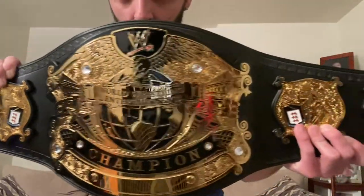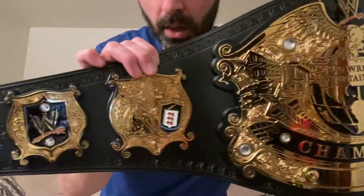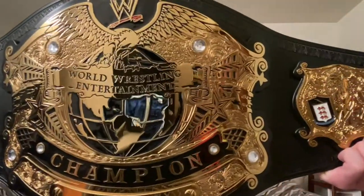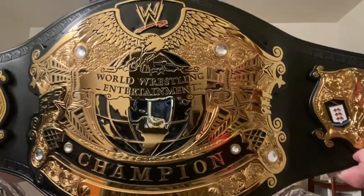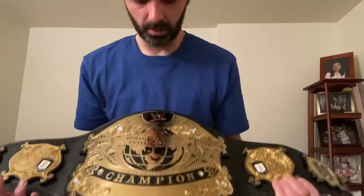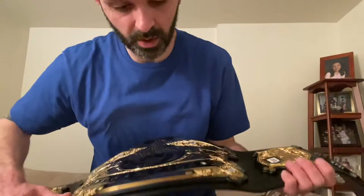I got this on sale at WWE.com for $2.99 — 25% off. You can't really beat that. That's usually the best time to purchase these things, when they're 20%, 25%, any kind of percent off — better than original price. It's a really nice belt. For my first ever belt, I'm pretty happy with it. I can't complain. I might even have to throw an Undertaker nameplate on here. Undertaker's my favorite wrestler, so I'll probably put his name on here.